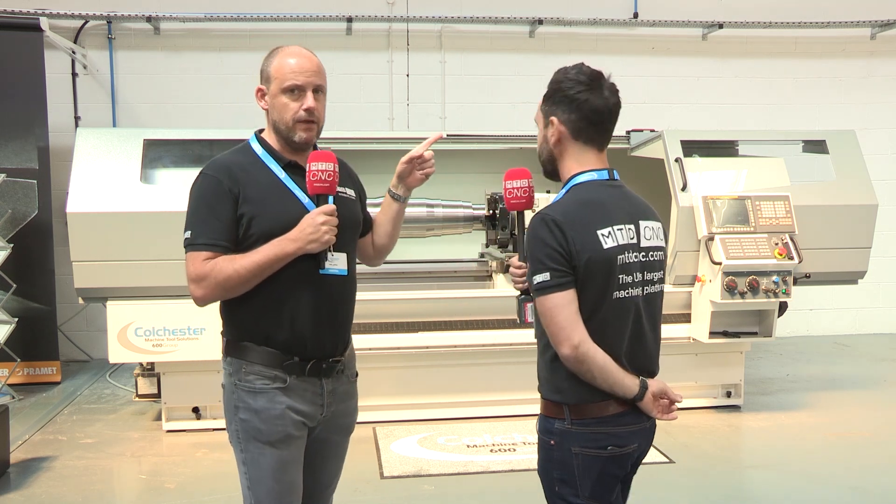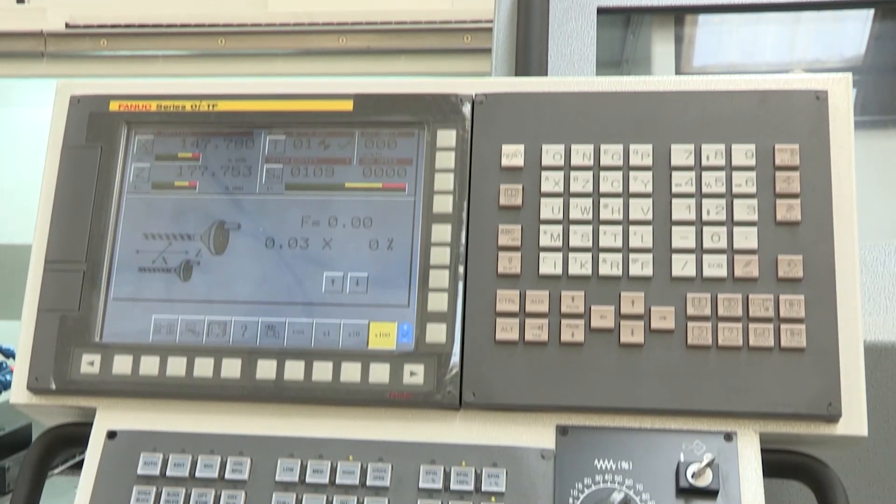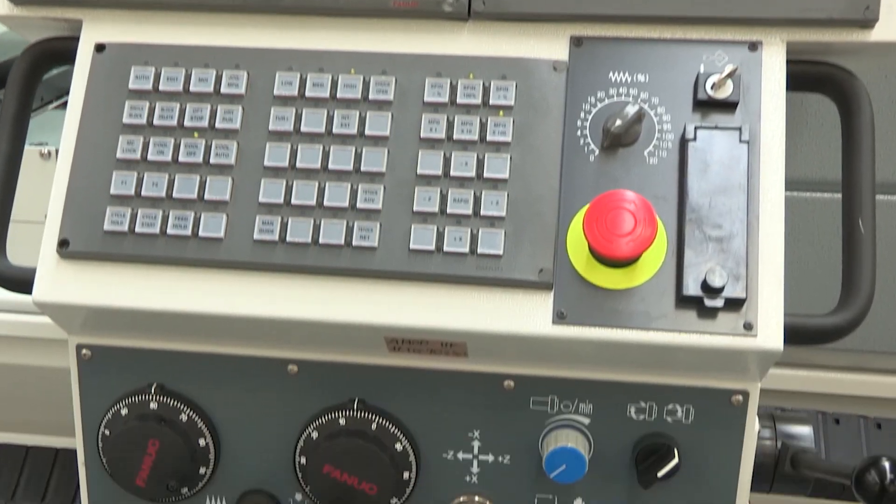That FANUC control as well — they do have the manual guide option on there, which means it will assist you when you're programming to make your life easier. Sometimes when you're a conventional machinist stepping into this new territory it makes you nervous, but you don't need to be when you've got controls such as those that Colchester offer.